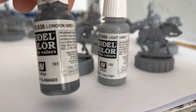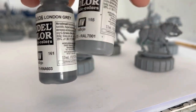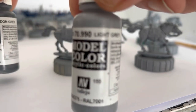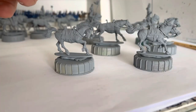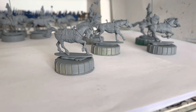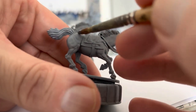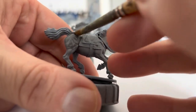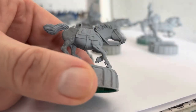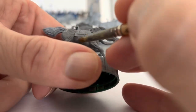The colours I'm going to be using on the horse bodies is London grey and light grey. So first we'll go London grey, then we'll do a 60-40 mix of those two, and then a very light dry brush of light grey. We're just going to basically give this an all over paint. Don't worry about the tails because they're going to be painted a different colour - just give an all over paint to all the bodies.